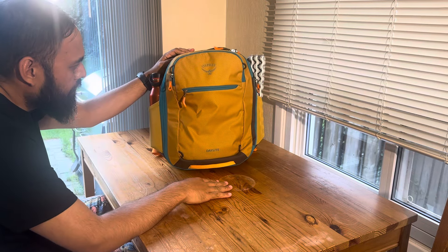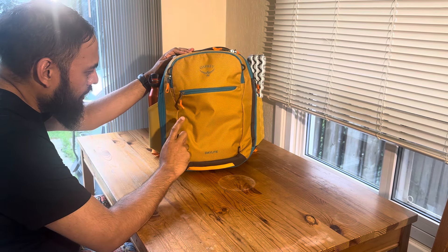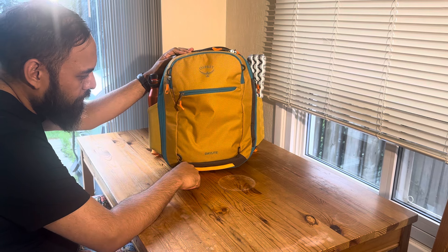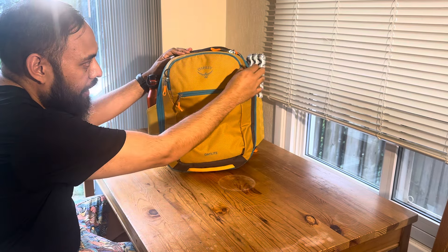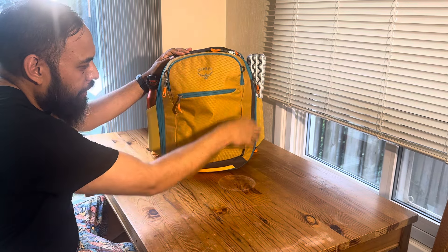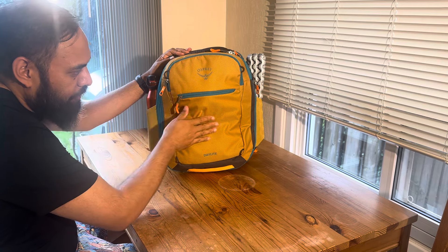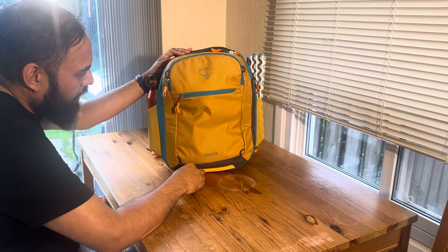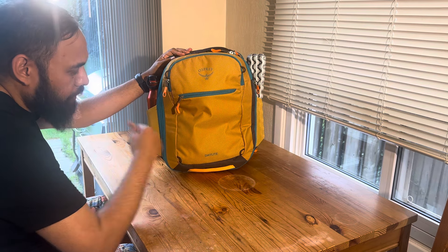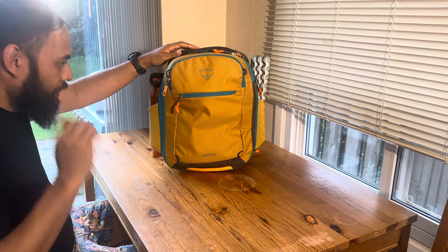Not many people are talking about the updated version yet, but I think the updates they made were key. There are now attachment loops, which I don't believe the previous version had. I'll probably add a bungee cord so I can slip a jacket or tie something to the back if needed — just for some versatility. So that's a quick one-take review of the Osprey Daylight 26 plus 6 expandable, 2024 update.